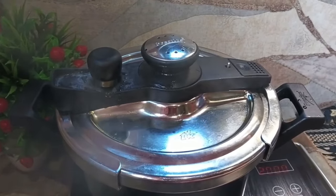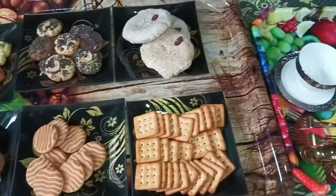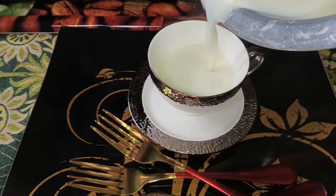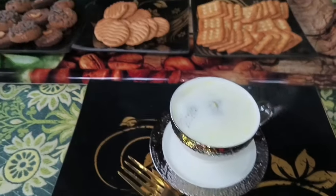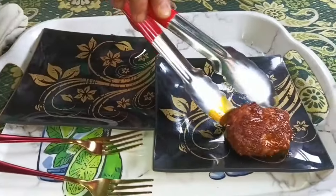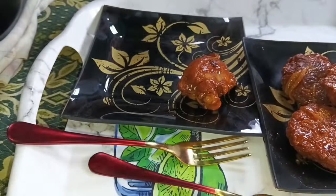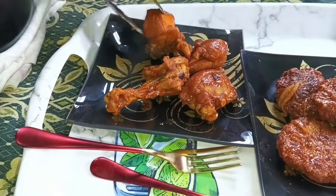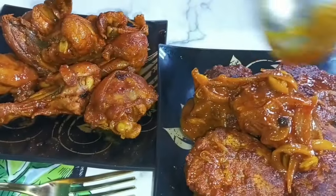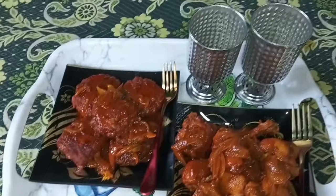If you want to make a recipe, you will be able to make this recipe. Then dish it out. If you like this video, please like and share the video. Allah Hafiz.